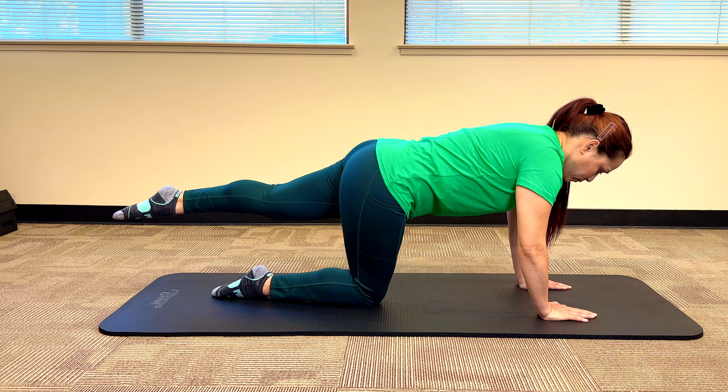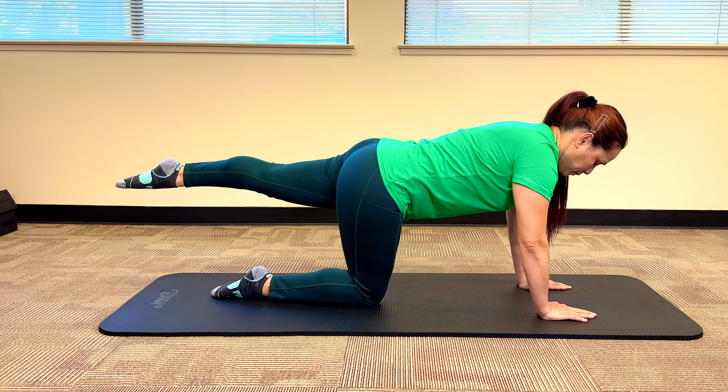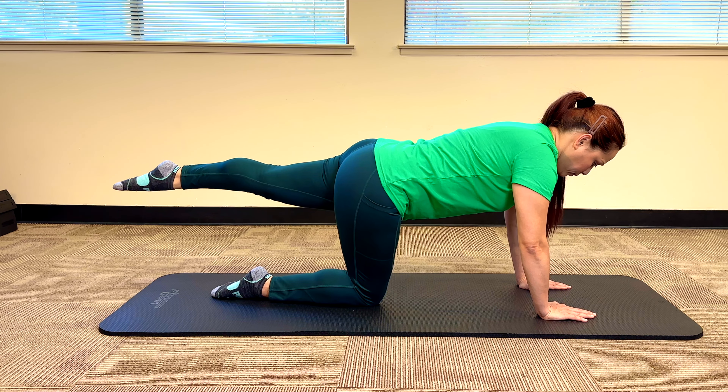Start with a nice slow slide of the leg back, lifting up the leg as high as you can while making sure the hips are staying level — nice job — and the back is staying nice and straight and tight. Hold it there: three, two, one, and slowly bring the leg back down.